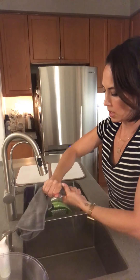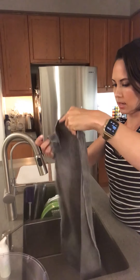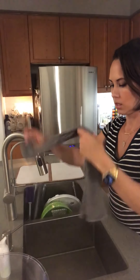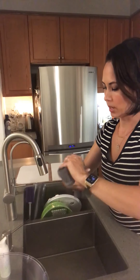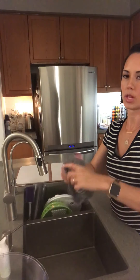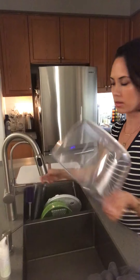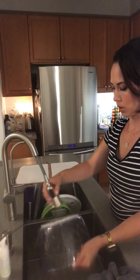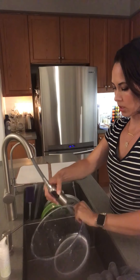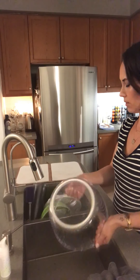I forget the exact number, but I think this cloth can absorb up to three times its weight in water, which gives you an idea of how absorbent it is. So even while it has water in it, it will still absorb. Let's wet this clear bowl because clear will show you much better if there's any water left over.